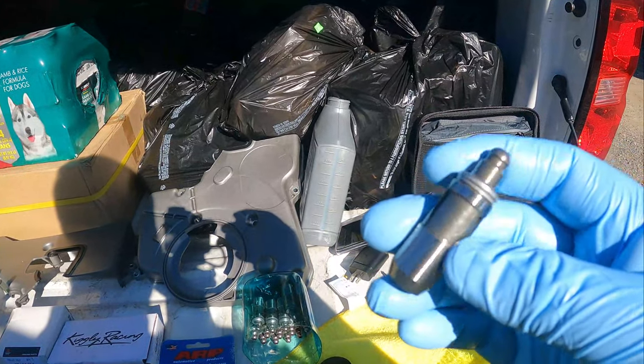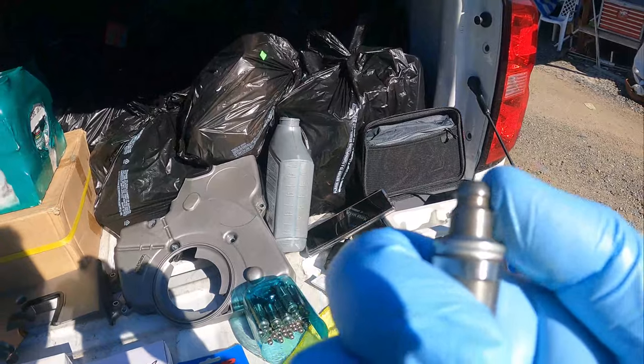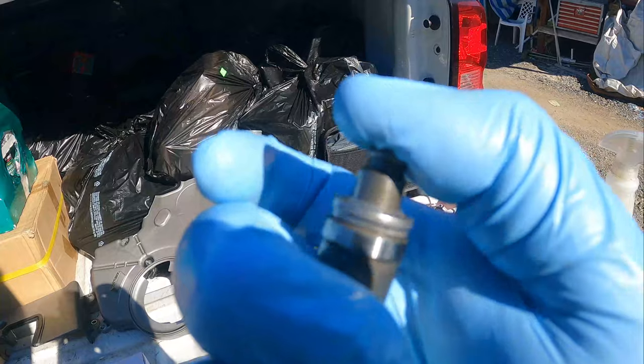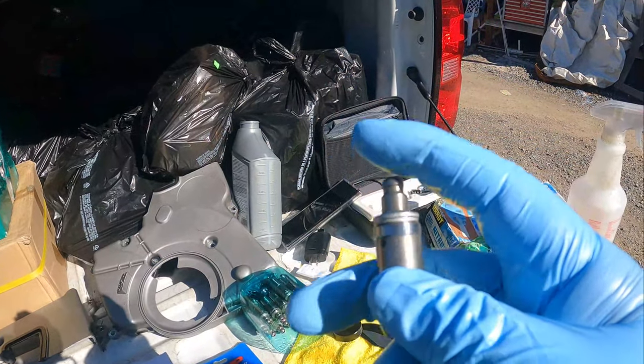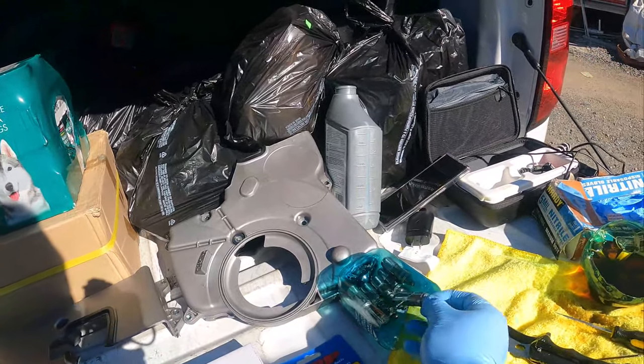Before you install any of these lifters, what you have to do is bleed them. You see this one — it's hard, you can't squish it down. Since it doesn't go down and you put these in there, once you start running your car you're going to bend your valves, and we don't want that.